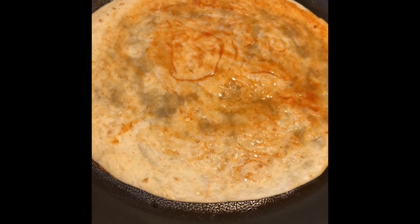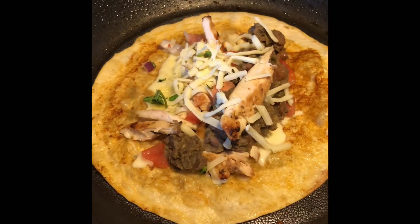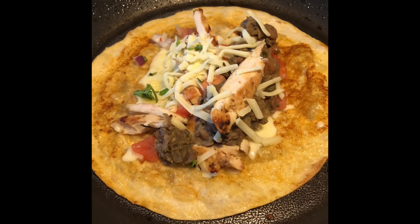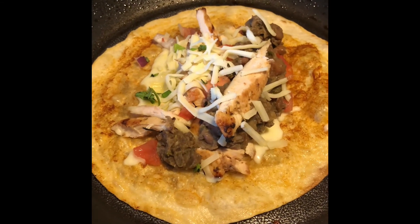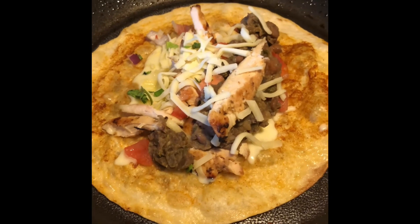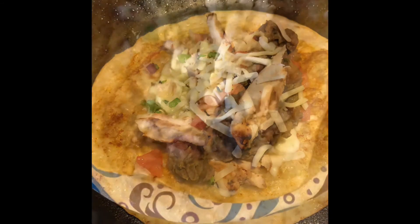I just want to get this a little crunchy on that side before I start adding all the chicken, cheese, and all the good stuff. So as you saw, we dipped that tortilla in that taco sauce, crunched it up a little, then added the refried beans, that grilled mojo-marinated chicken, Monterey Jack cheese, onions, cilantro, and tomatoes. We're almost there for the final touch!